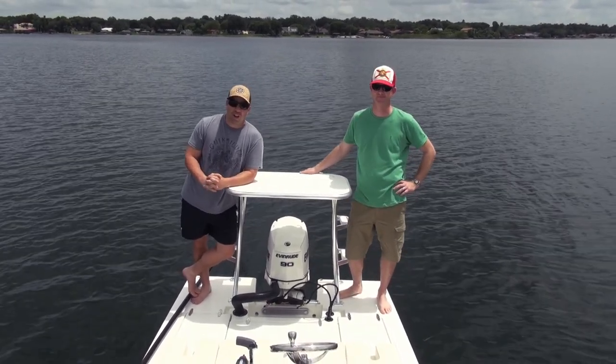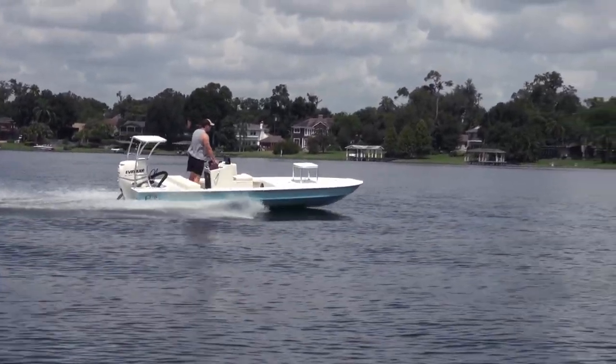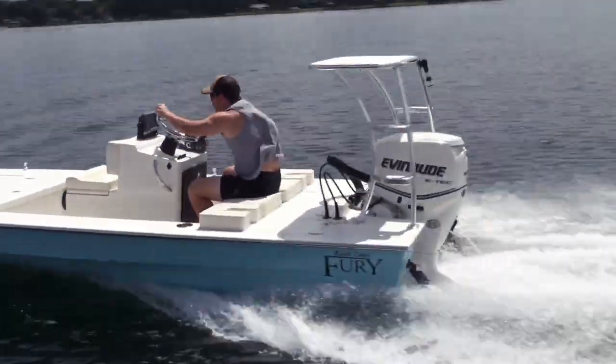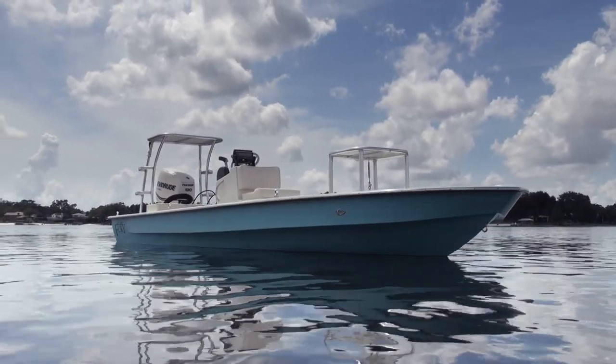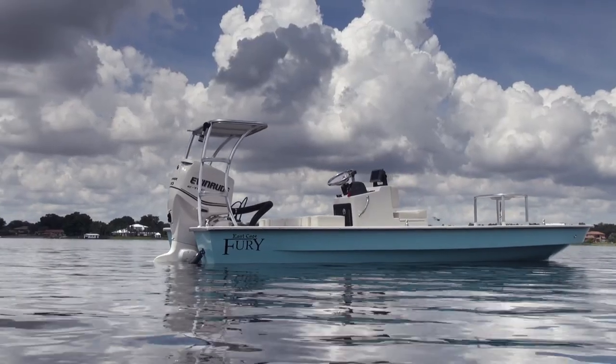We're out here on his Fury. I'm going to talk a little bit about the boat. First of all, it's got a custom blue going to it, the off-white on the deck. He's got the Lavorsi lights, the stainless package — and what that is, is everything is just polished: the platform, the wheel, the push-pull clips.